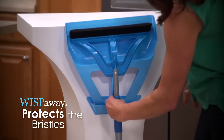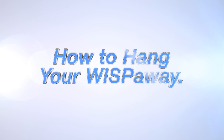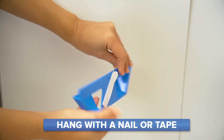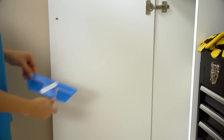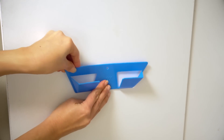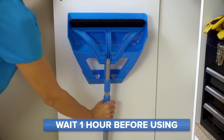Now you can place the Wisp in the Wisp-A-Way storage sleeve. If you choose to use the Wisp-A-Way storage sleeve, you have two options: a nail or tape. If you use the tape, be sure to clean and dry the wall before application. Remove the liner from the adhesive strip on the back and press the Wisp-A-Way firmly to the wall for 10 seconds. Wait one hour and it's ready to hold.